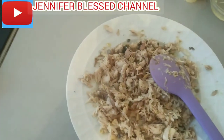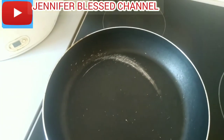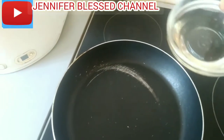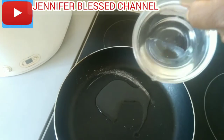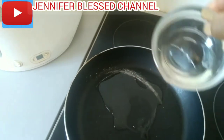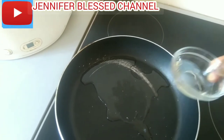Now I'm going to put the pan on the fire. I'm going to add my vegetable oil inside the pan. As you can see, before it heats up a little bit, I will go and sauté my onions.